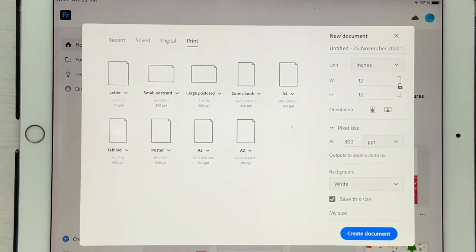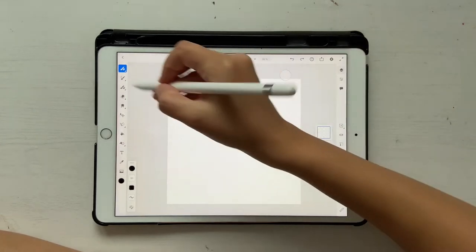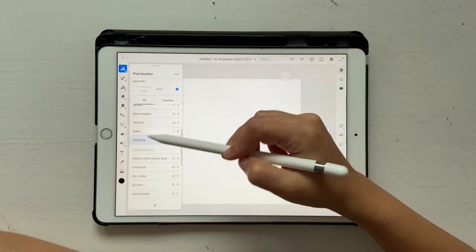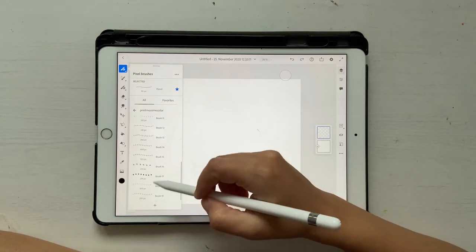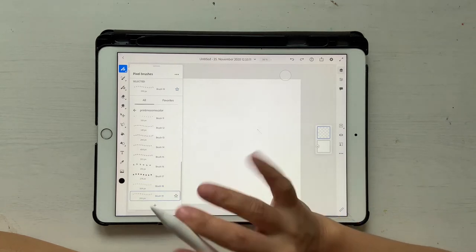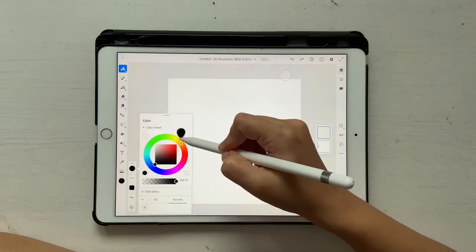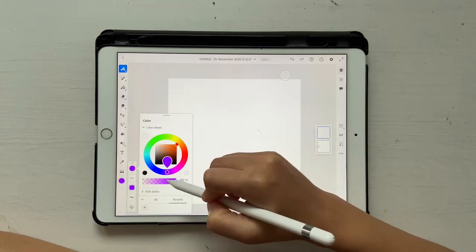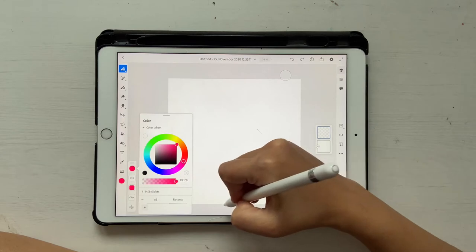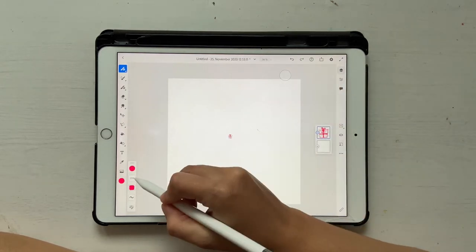Click on Create Document. Now let's go ahead and experiment with our brushes — let's go to our brushes. Let's start off by selecting some nice brushes; I like the snowman and the presents. I have the presents brush, so I'll go ahead and choose a nice color — maybe pinkish.